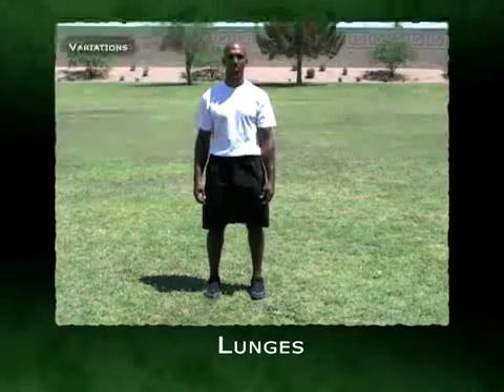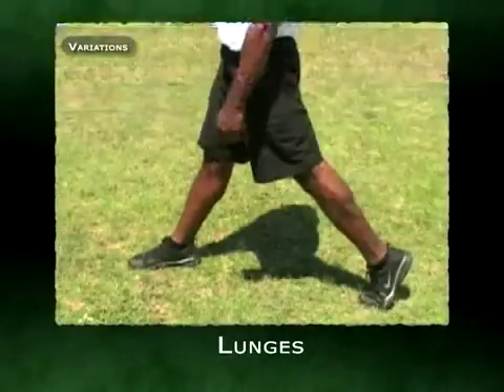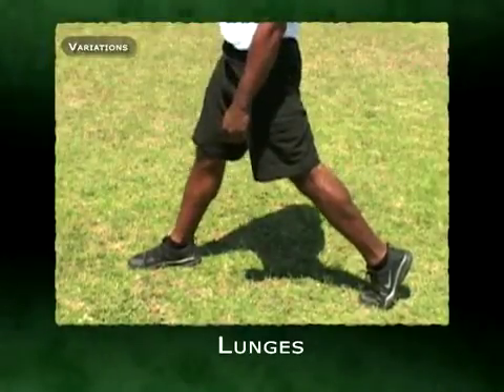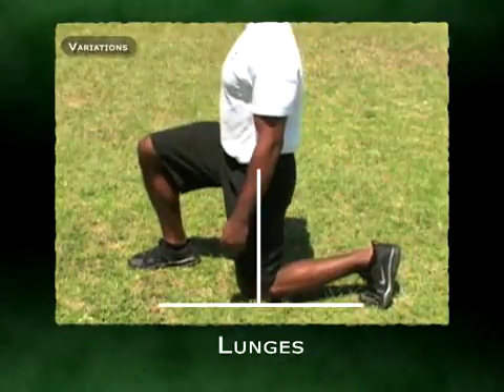To practice femur rhythm in a lunge position, you're going to start in a neutral stance — the same neutral stance from our R and I phase programs. From here, you're going to step into a rather unique lunge position, which is a split stance with both knees locked. When you do the femur bone rhythm, the rear leg femur should create a perpendicular angle with the ground.